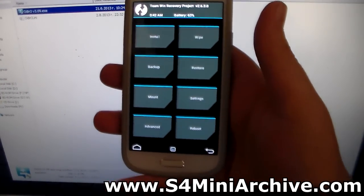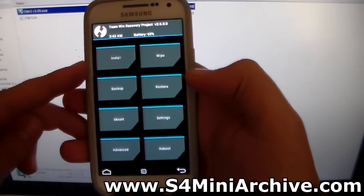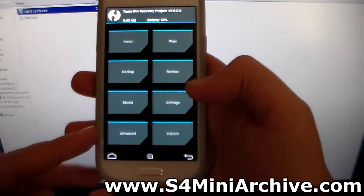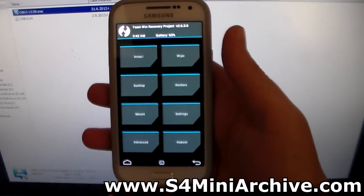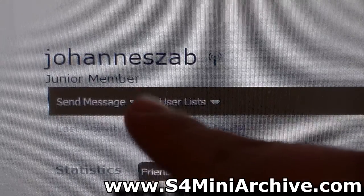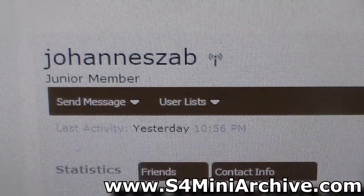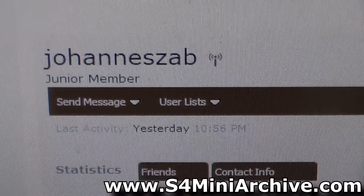When I have time I am going to give these features a test — making a backup, then restoring it, installing a custom ROM, mounting, and wiping Dalvik cache to see if everything functions normally. And huge thanks to this person right here who has compiled this recovery and tested it to make sure that it works on the Galaxy S4 Mini. Huge thanks to him.